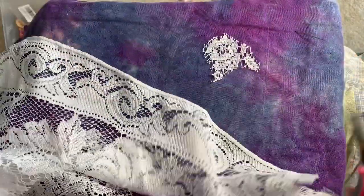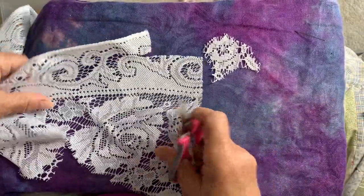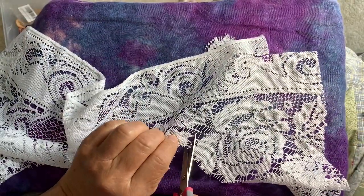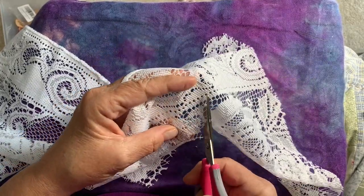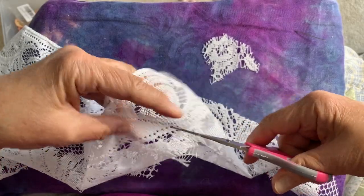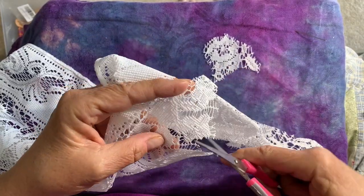I hope this finds everybody well. It seems weird for me not to say 'this is day such and such of the 100 Day Project' — seems pretty strange, but I am enjoying the time off from it, and that's okay. I'm good with that.